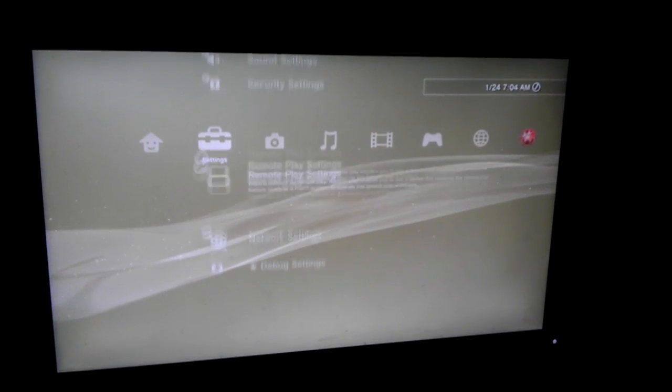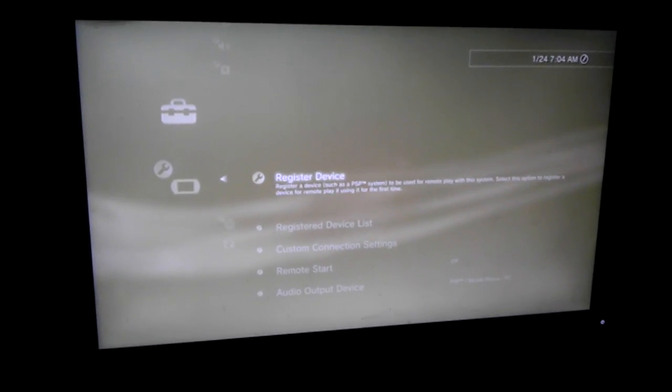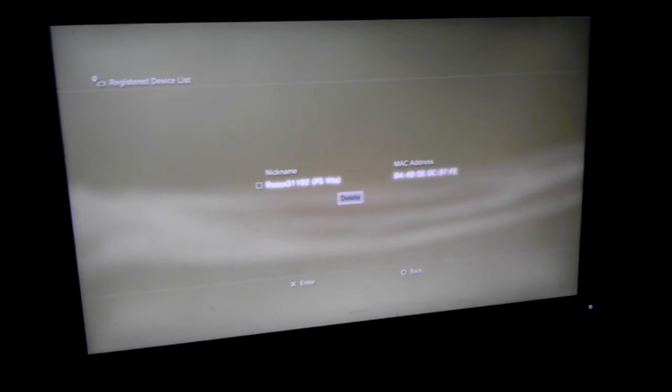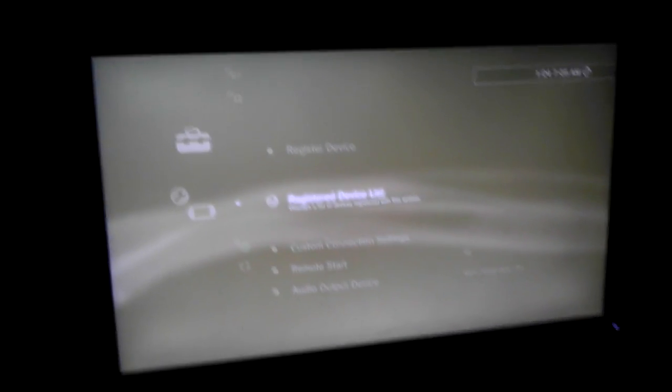Let's go down to Remote Play Settings. I gotta delete my original device. Give me a second. It's just Devices, PS Vita. That's how you delete devices.